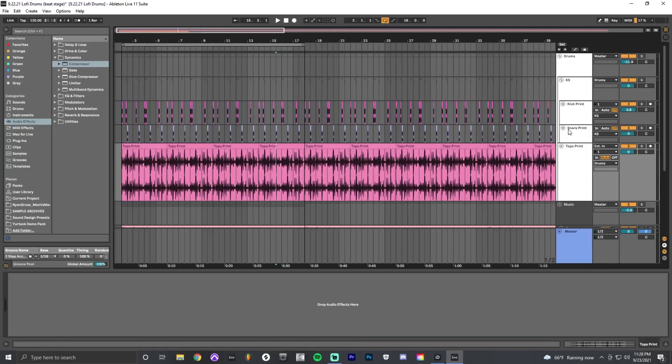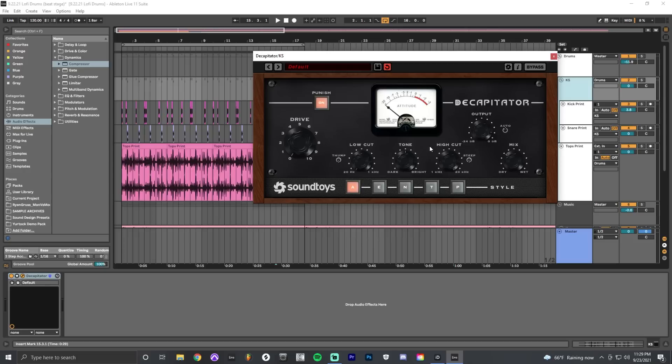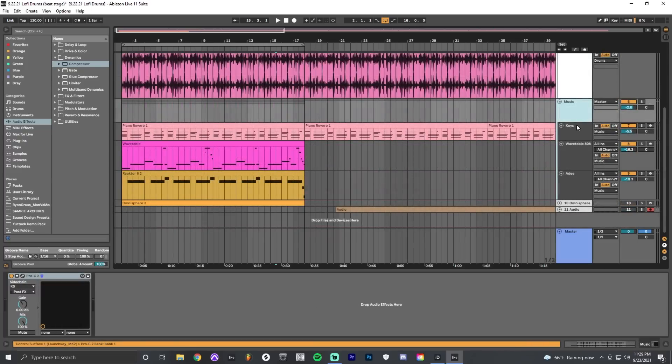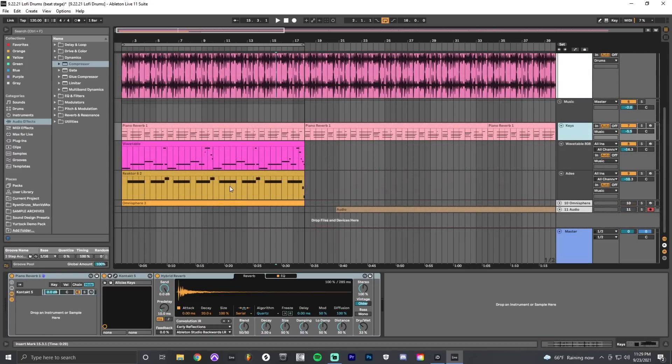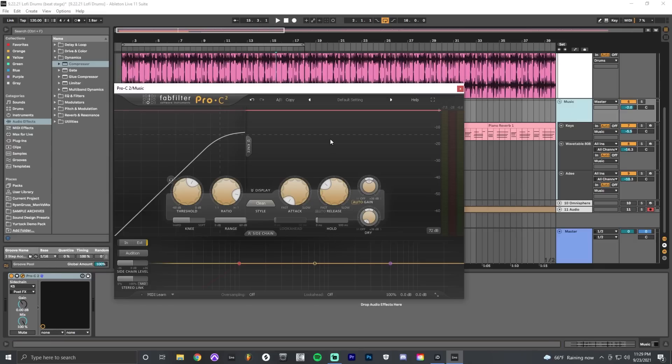I've created a KS group for kick and snare, because sometimes I want to add a saturator onto those two elements together — it groups them, adds a little distortion, and helps them stick out in the mix. The tops are also grouped with the KS into a drum group. I organize musical elements — piano, wavetable bass, synthesizer and reverb — into a music group or music bus. That music bus has a compressor using sidechain — the Pro-C2 by FabFilter — showing visually how the keys, wavetable bass, and synthesizer duck as a group whenever the kick and snare hit.